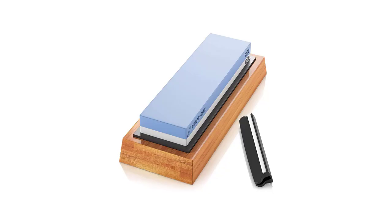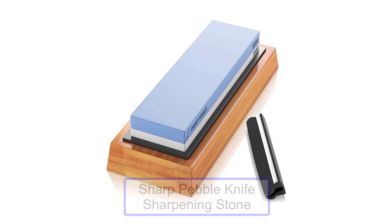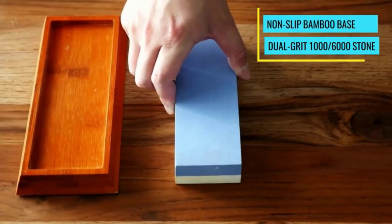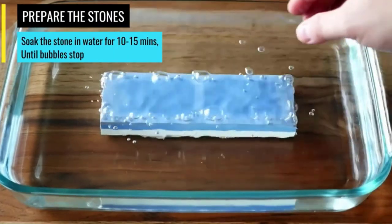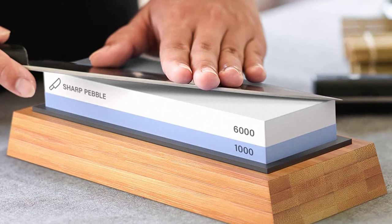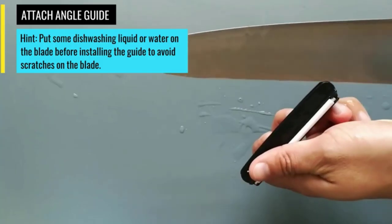Number 1: Sharp Pebble Wetstone Knife Sharpening Stone. The Sharp Pebble is a budget-friendly option for beginners. This double-sided stone comes with commonly used grits of 1000 and 6000, a base, and an angle guide. You sharpen your knife on the coarse side and hone it on the fine side. The stone fits into the base for a snug fit and the angle guide helps you practice how to correctly hold the knife while sharpening. This is a water stone that requires soaking in water for at least 10-15 minutes before use.